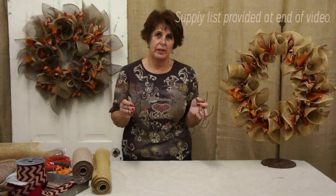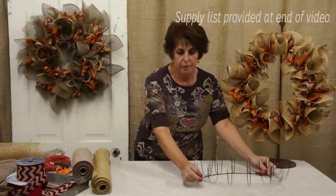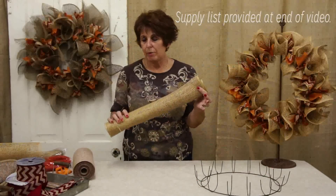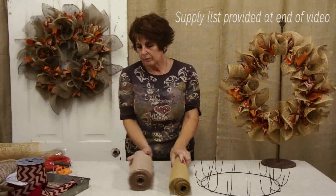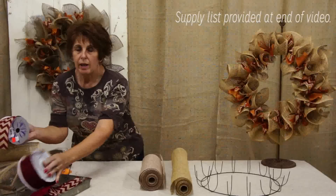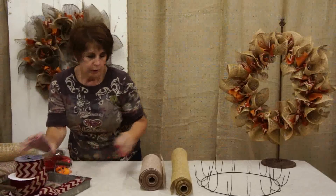This is an easy form wreath, and this is what you'll need. It comes in 16, 14, 12, and 10 inch, so you can use any size that fits your door. You're going to use burlap — either 21 inch or 10 inch burlap. You're also going to use ribbon in two different colors, or any other colors that you'd like to use together.